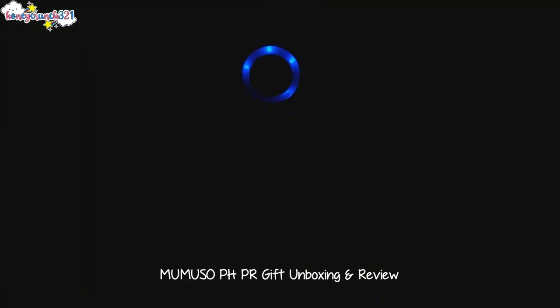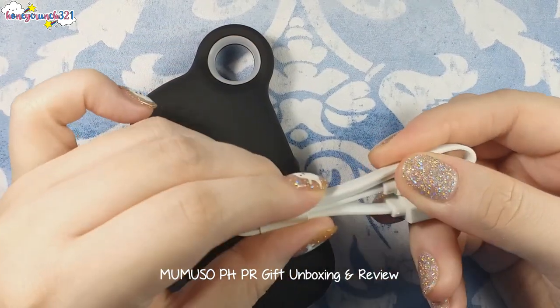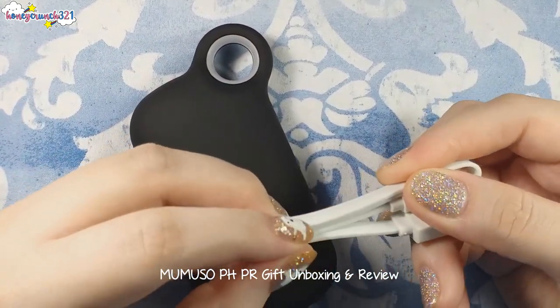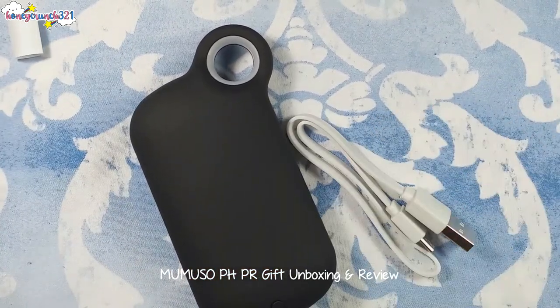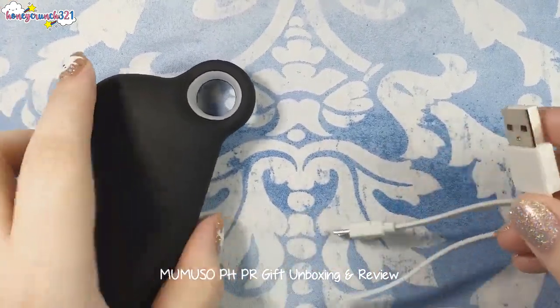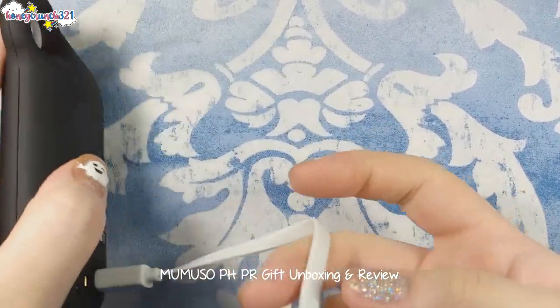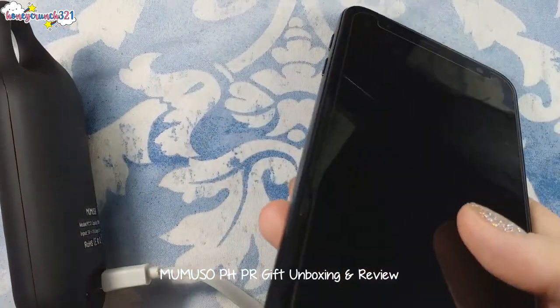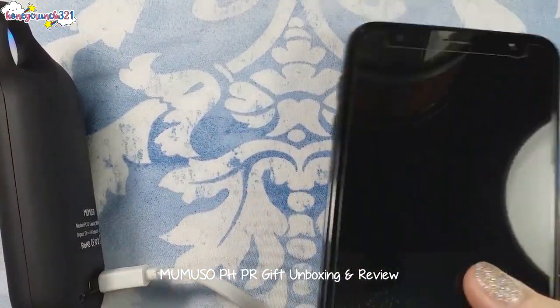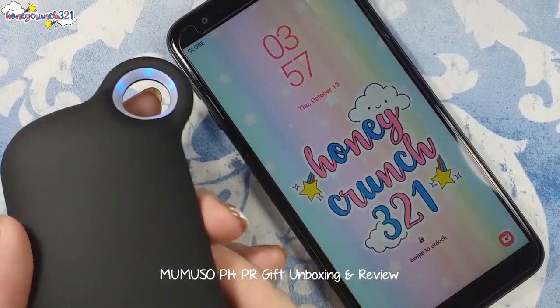Now let me turn it on without the lights. Let's try charging a smartphone. As you can see, the blue light is already on and it's charging the phone.